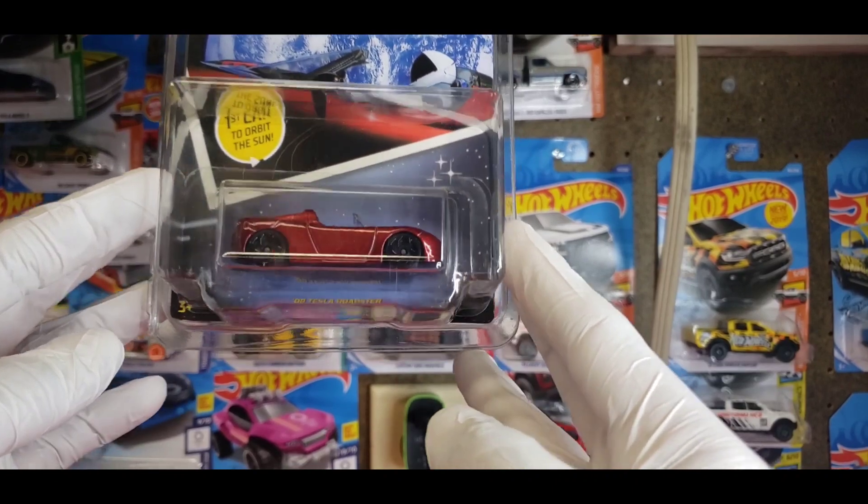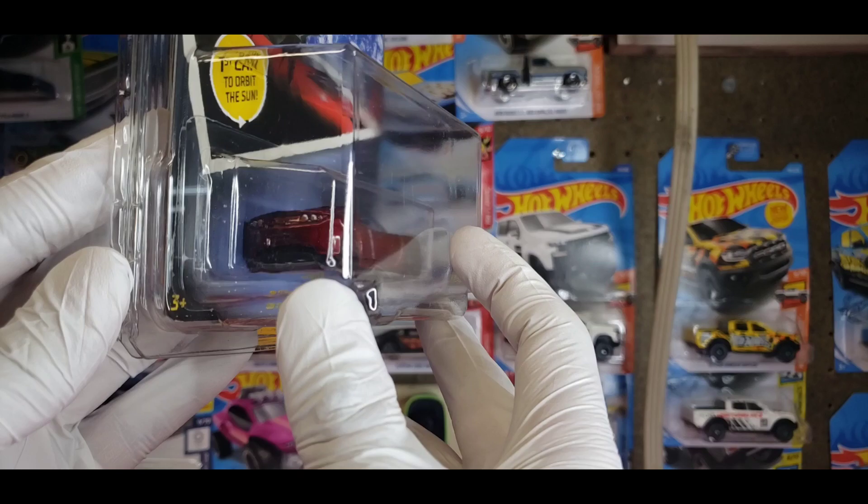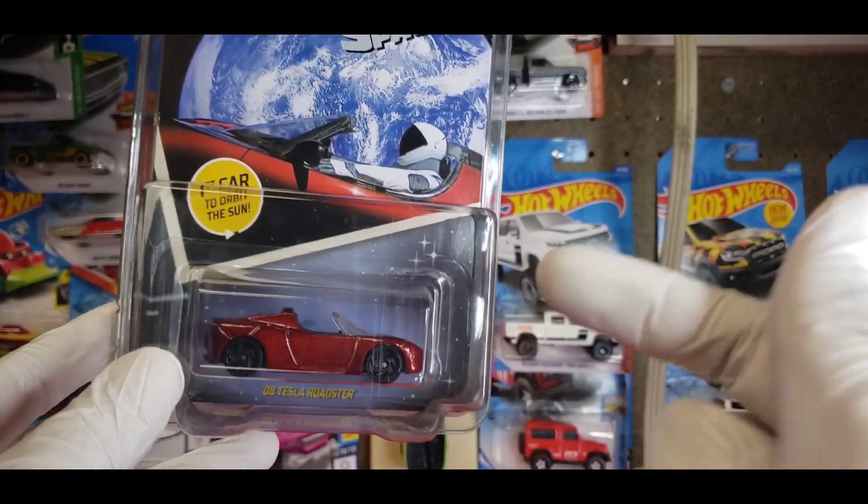Not bad — I think I paid like $9.97 and it came in almost a full week early from California.